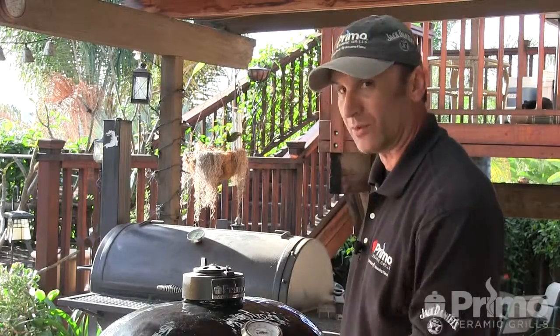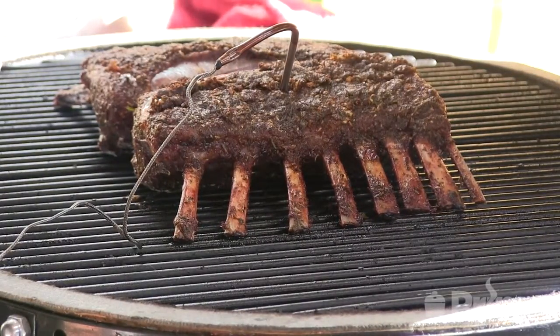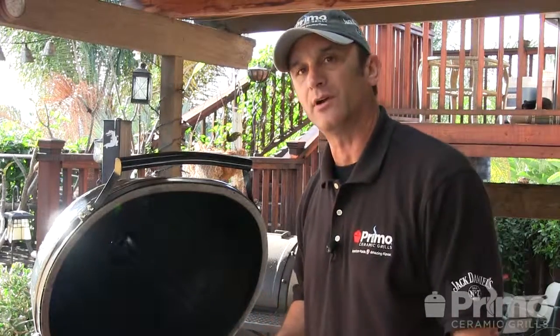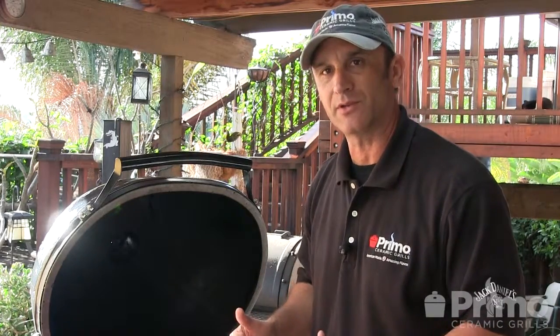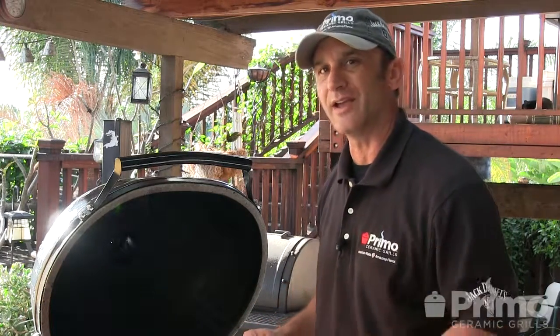We're at two hours ten minutes and we're at 130. Looks good and it smells just amazing — all those herbs. What I'm going to do is pull this and wrap it in foil. We're going to let that carryover bring up the temperature a little bit. We'll be carving this lamb in about 10 to 15 minutes. See you in the house.